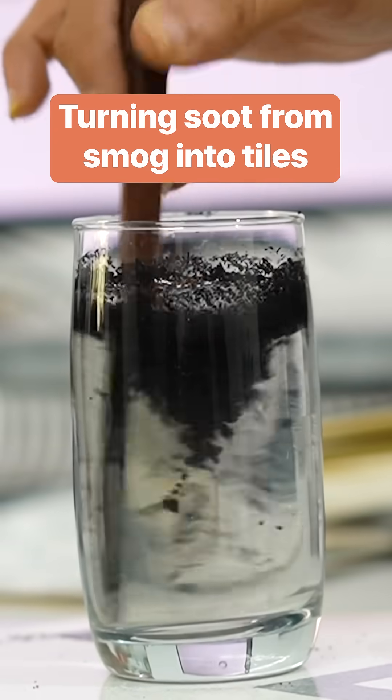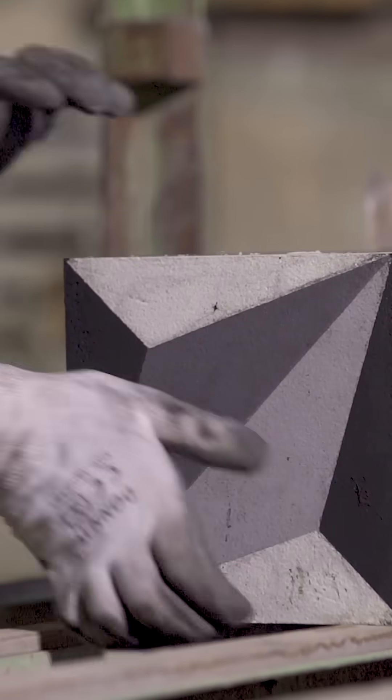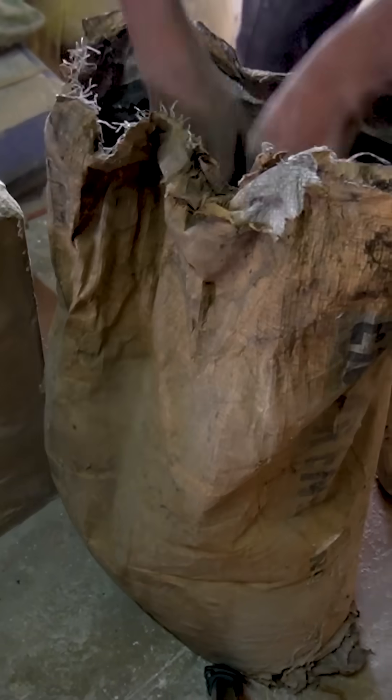These tiles are made with smog. Black soot gets baked into their cement designs. It comes in these huge sacks, dry and absolutely pitch black.